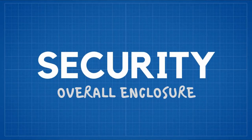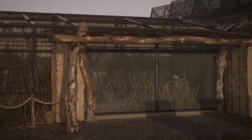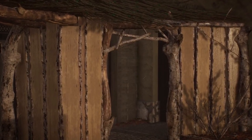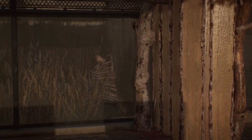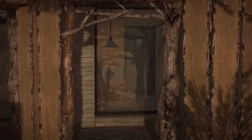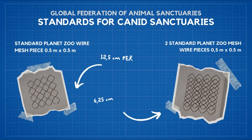Security: due to their small size, Fennec Foxes are likely to escape while a keeper is entering the enclosure. To prevent that, use double doors in the main entrance, and make sure that every door is made out of mesh with a little window so that you know there isn't a cheeky little fox inside. Also remember to keep the mesh eyes smaller — official guidelines suggest no bigger than 2.5 by 2.5 cm, but in Planet Zoo it's hard to achieve and you can use 5 by 5 cm ones.